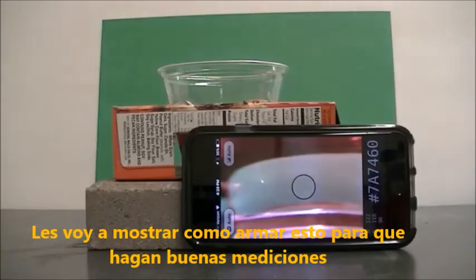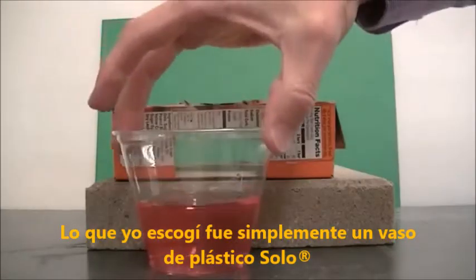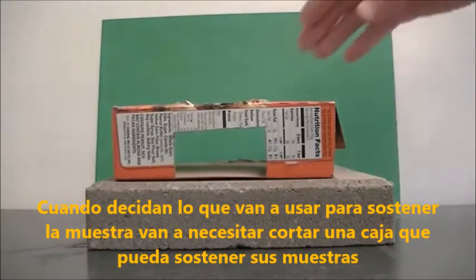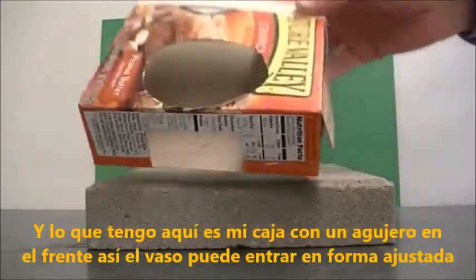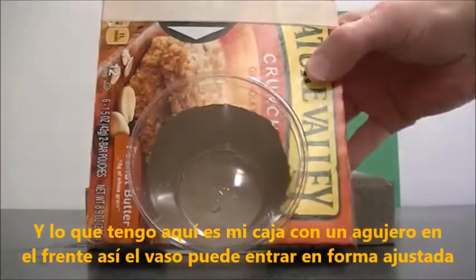I'll show you how to get this set up so that you can take some pretty good measurements. The first thing you'll need to do is decide what you're going to use to hold your samples — I've chosen a solo plastic cup. Once you've decided on your sample holder, you'll need to cut a box that can hold your samples. I've got a box here with a hole cut in the front so a solo cup can fit rather snugly in it.